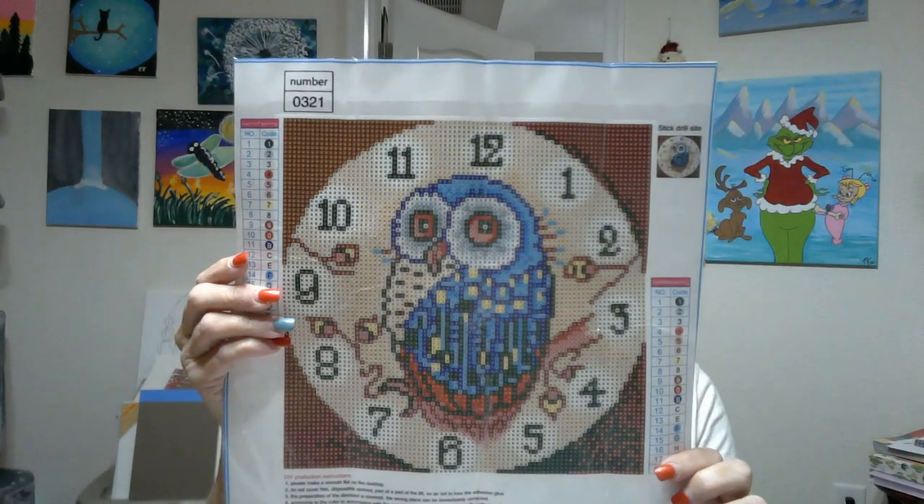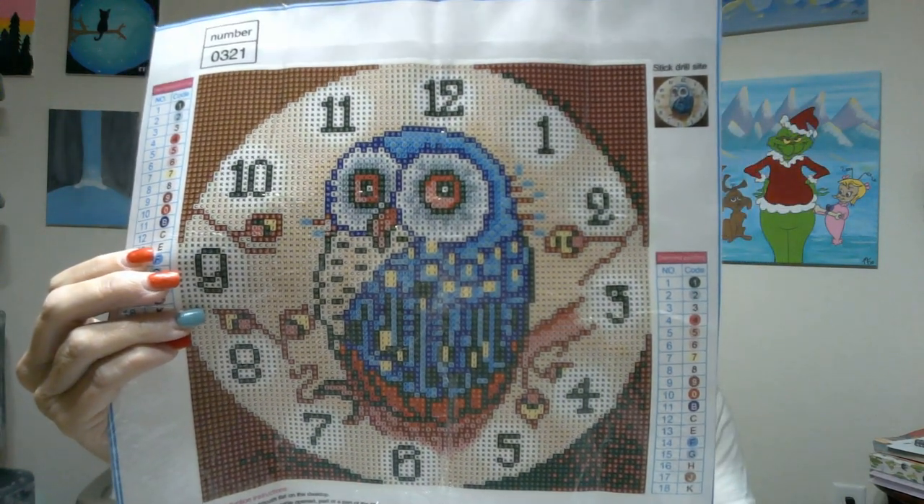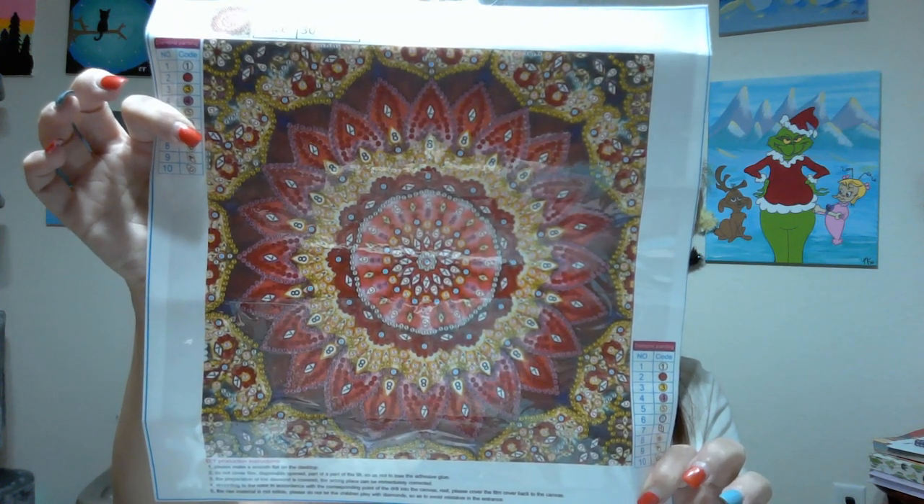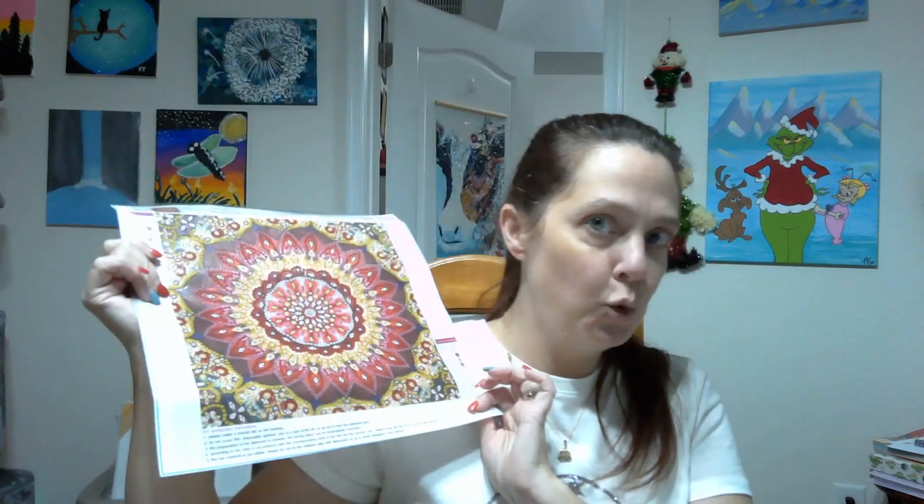Then we have the owl clock — super cute. And our beautiful mandala, very rich in the deep reds and yellows. Super pretty. Alright, so make sure you check out the link below. Go see for yourself all the awesomeness that they have on their site. You will spend hours — I'm just going to warn you now, you'll spend forever. It's so hard to not go crazy and spend like $500 — one of everything, please. Anyway, so there you have it. I will see you hopefully very soon. Take care. Come see me on Facebook.